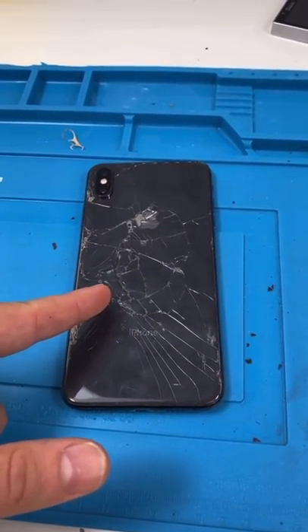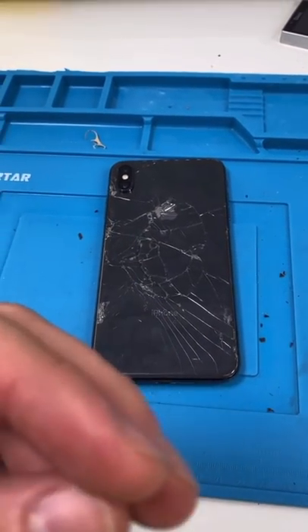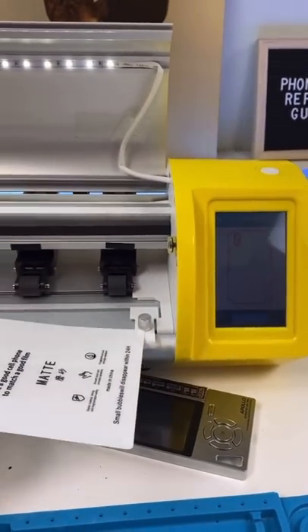Not everyone wants to pay to fix broken back glass, so I found a way to make it a little less obnoxious. I use my screen protector cutter.